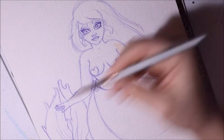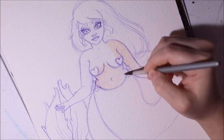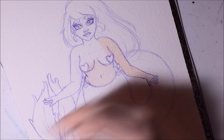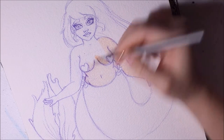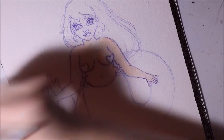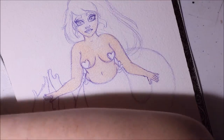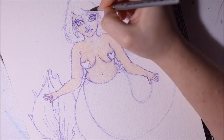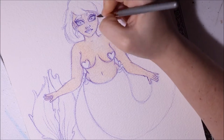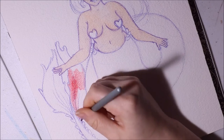Welcome to today's video! I have a time-lapse of my most recent painting, which is technically my first official completed artwork and painting of 2017.